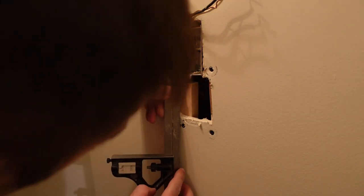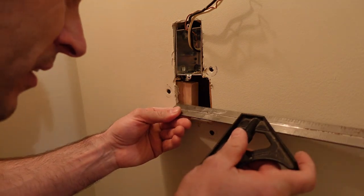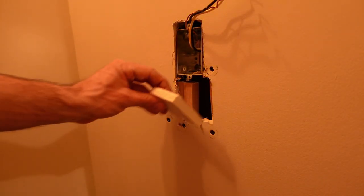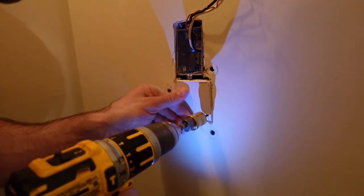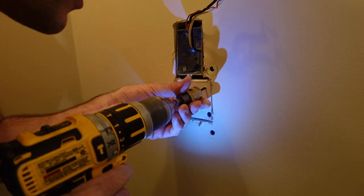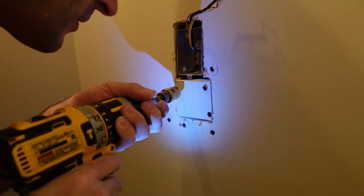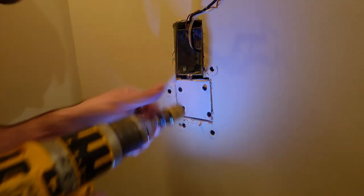The piece of drywall I'm cutting is two and a half inches by two and three quarter inches. I go downstairs to cut it, then drop it in and secure it with four screws — two into the stud and two into the maple backing piece. I do come back and fix the top right screw because it's at a funky angle, pulling it out and putting a new one in.